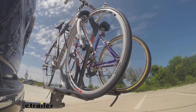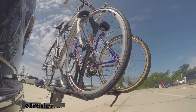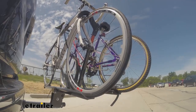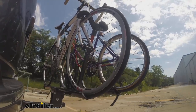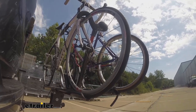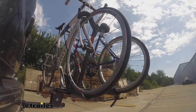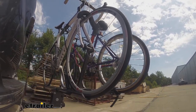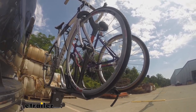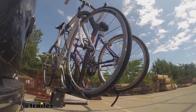Here on our test course, we'll start by going through the slalom. This is going to show us the side-to-side action, which simulates turning corners or evasive maneuvers. Once we get to the alternating speed bumps, we'll see the twisting action — this will simulate hitting a curb, a pothole, or driving over uneven pavement. Now lastly, we're going over some full speed bumps, and we can see the up and down action, which is just like driving in and out of a parking lot, garage, or driveway. So we can see here how the bike rack moves with our vehicle.